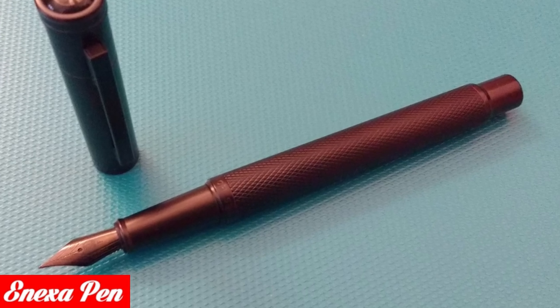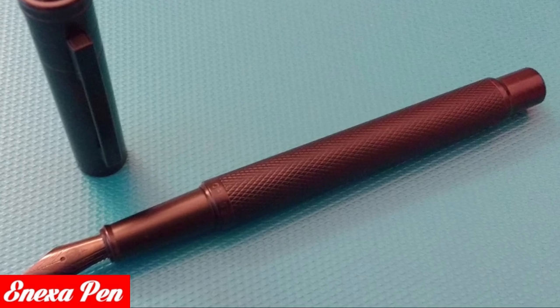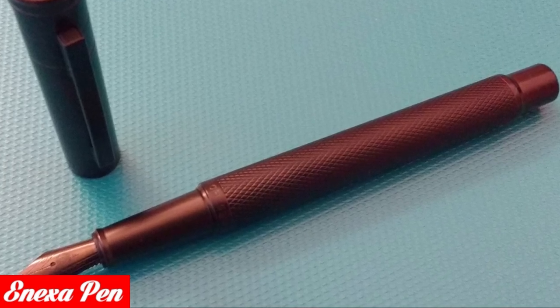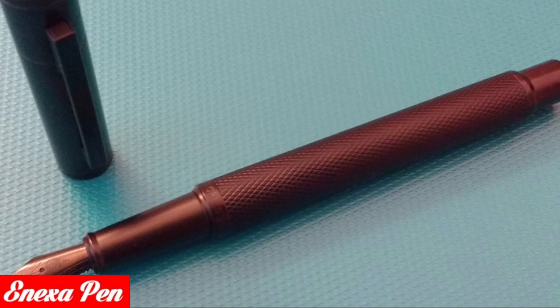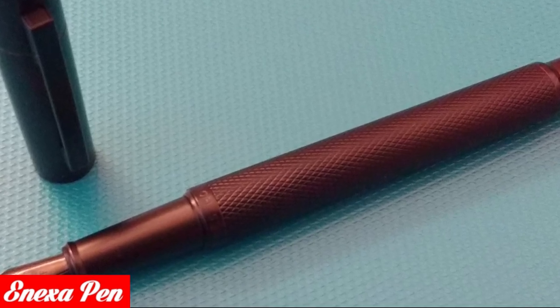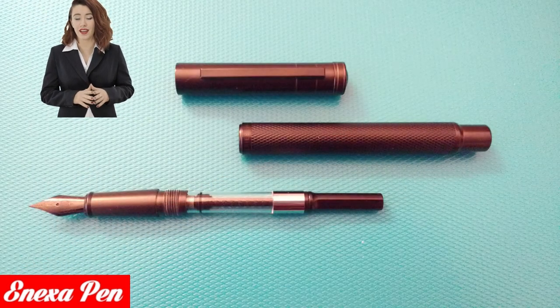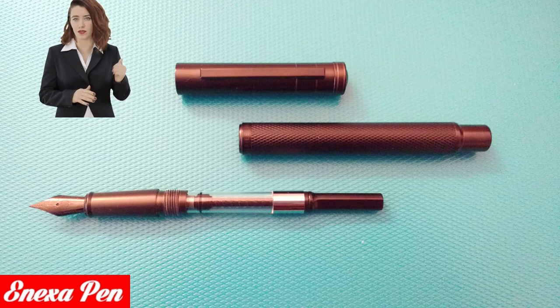This fountain pen impressed me favorably as I saw an interesting project behind it, which transforms a simple fountain pen into a platform for writing, as we will see later. The Hongdaian 1850 is produced in different colors; the version subject of this review is the Black Forest model.